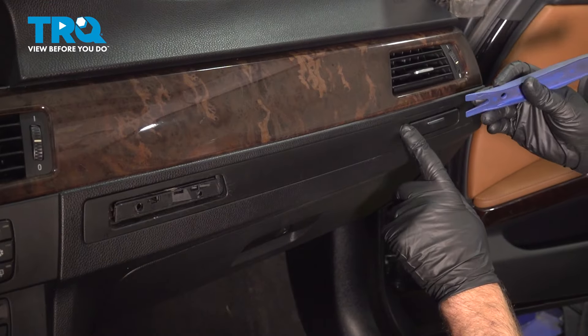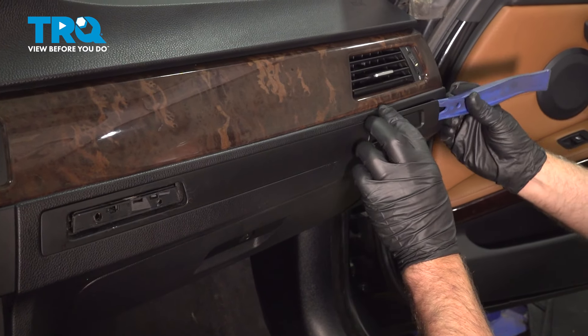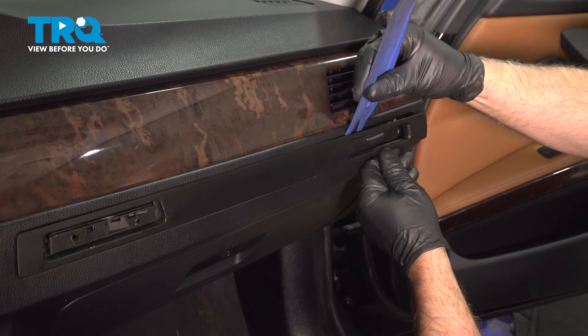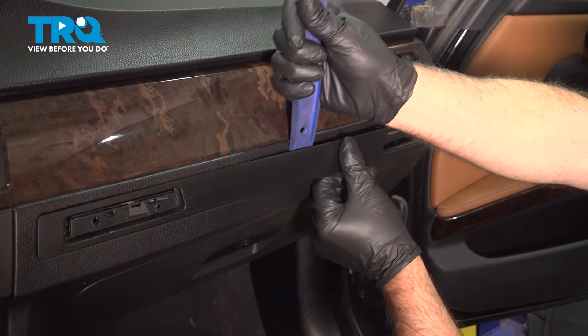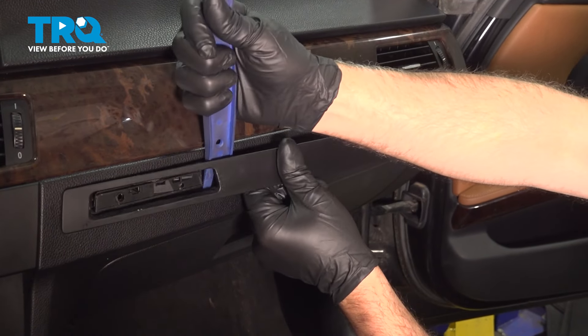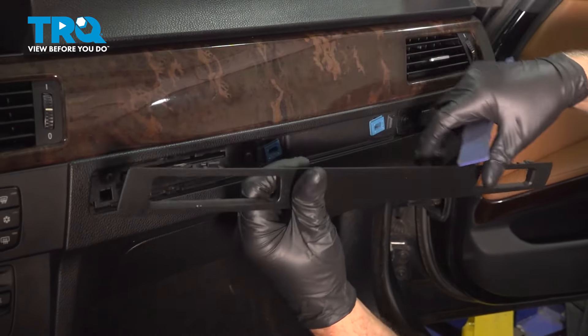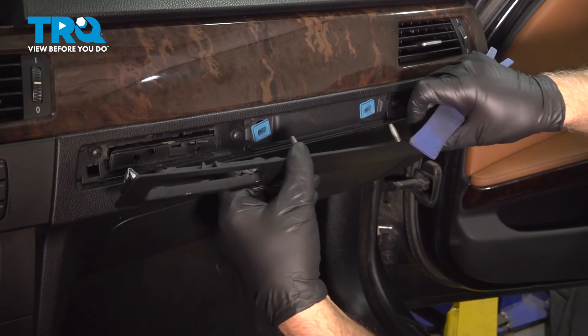We're gonna take this trim piece off, just use a trim tool. Just get near the corner and try to pry it out a little bit. It's just clipped in, so just be careful. And it pops right out. You can see where it's clipped in and there it's just pushed in the middle.